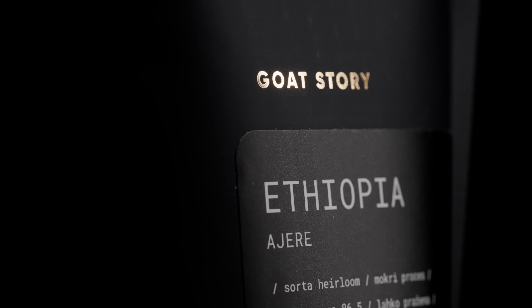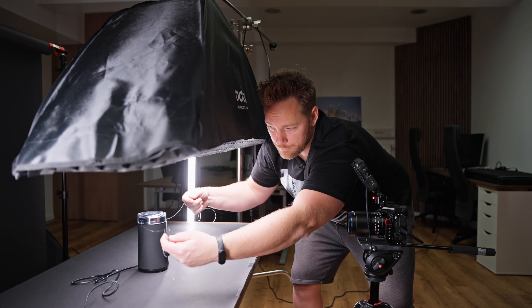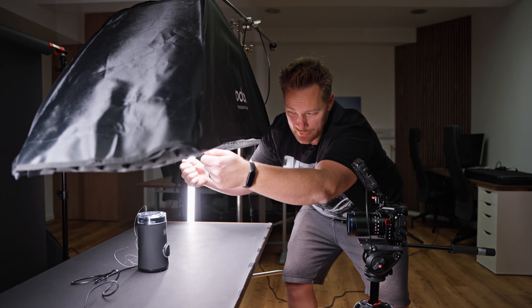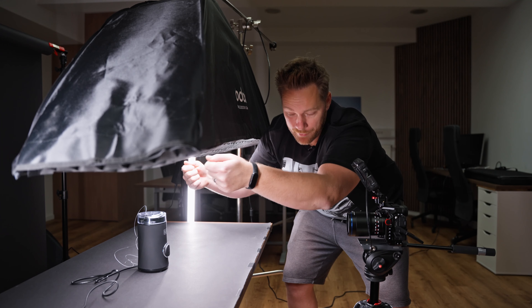For this next shot, I want the grinder lid to open with coffee falling down into the grinder. I'll attach two fishing wires and pull that up, and I hope I'll mask that out in post-production.